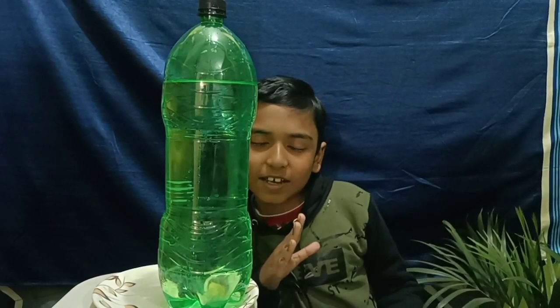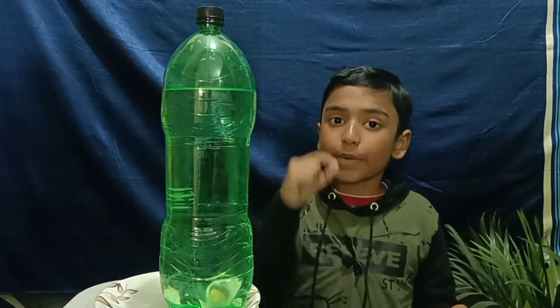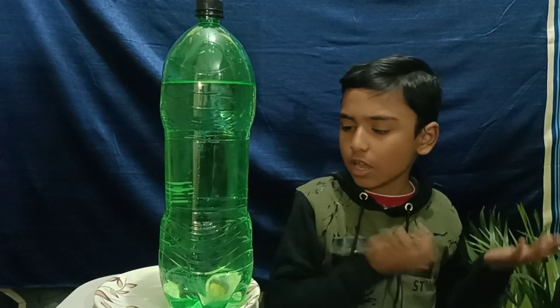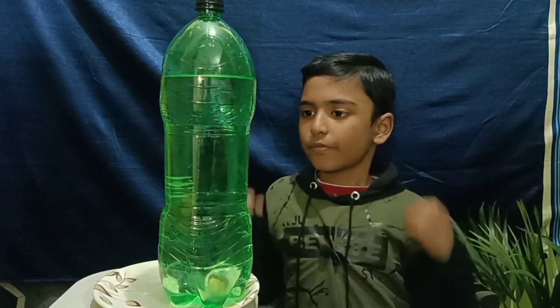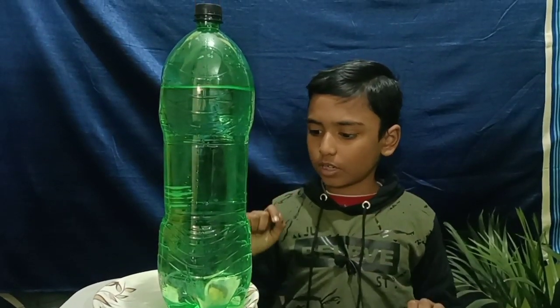Hello friends, welcome back to school science project. Today we will do a simple project on water, air pressure, and how we generate electricity from water pressure. First we need to take a water bottle.